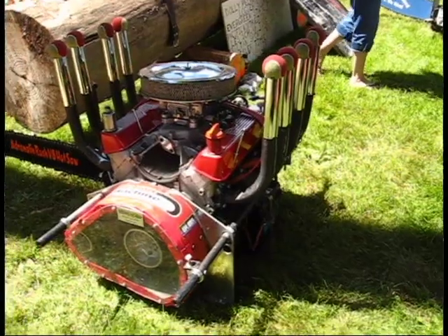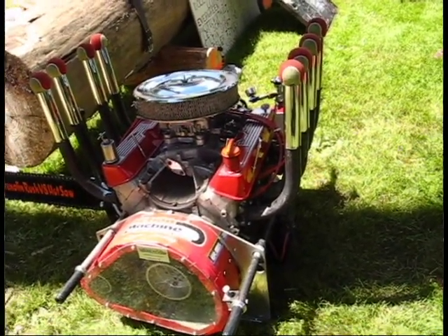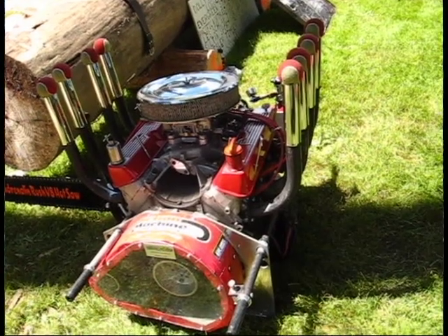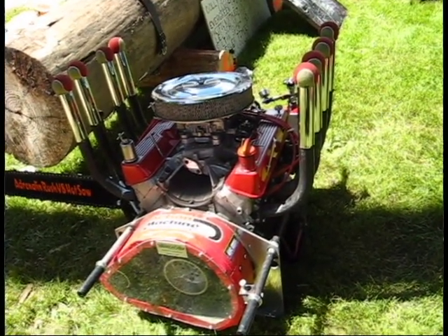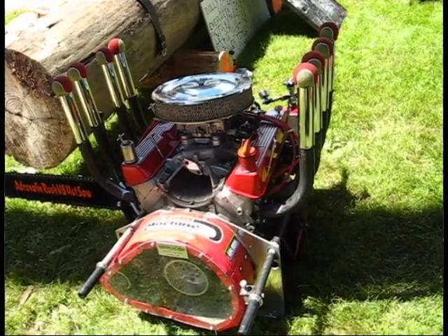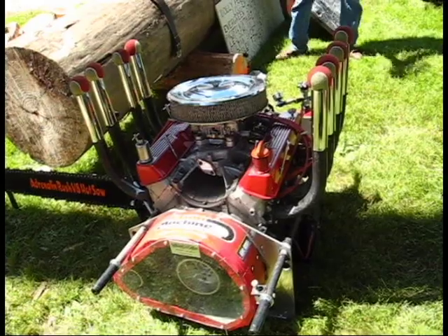Our saws are 400-plus horsepower car-loader V8s. They weigh about 540 pounds. This is a 1962 Buick Special. The chop was sponsored by West Edge Construction.